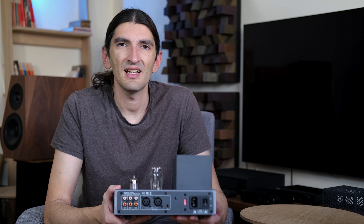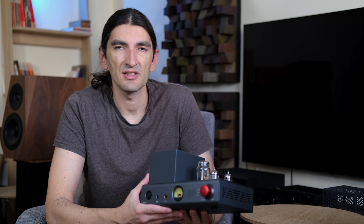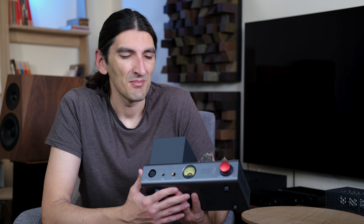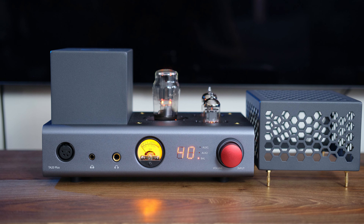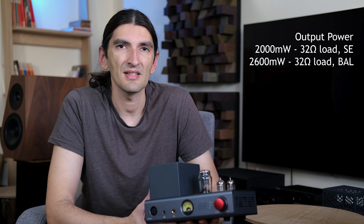In the back we have single-ended and balanced analog inputs, plus one set of single-ended analog outputs. In the front there are three different headphone outputs — both single-ended and balanced. The feature that will likely be a favorite amongst many buyers is the real analog VU meter, which lights up a nice orange alongside the tubes and just looks gorgeous while working. The power output is very respectable — it goes up to two watts.